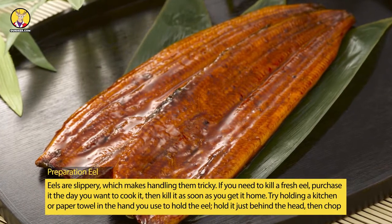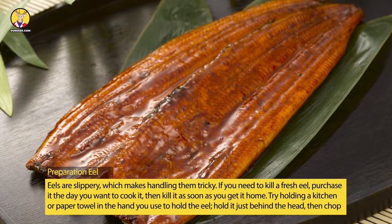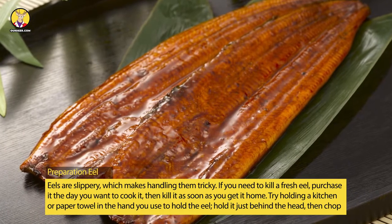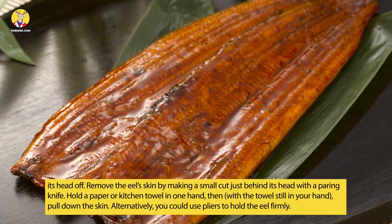Eels are slippery, which makes handling them tricky. If you need to kill a fresh eel, purchase it the day you want to cook it, then kill it as soon as you get it home. Try holding a kitchen or paper towel in the hand you use to hold the eel — hold it just behind the head, then chop its head off.